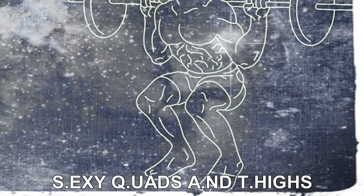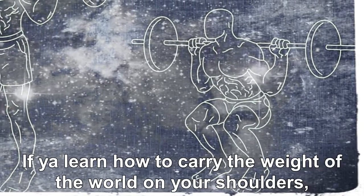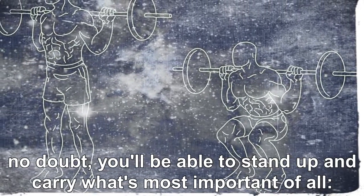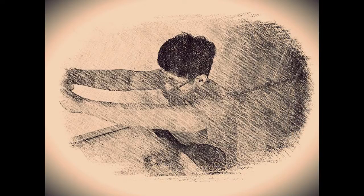Sexy quads and thighs. If you learn how to carry the weight of the world on your shoulders, no doubt you'll be able to stand up and carry what's most important of all — yourself. Feet shoulder width apart. Control your cadence. Don't drop it like it's hot. Ow, my legs!